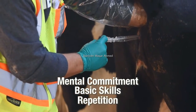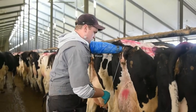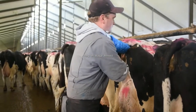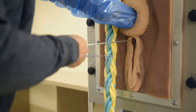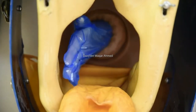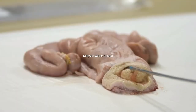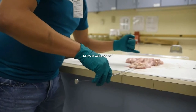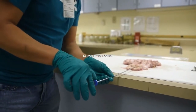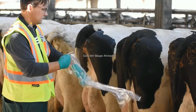Although artificial insemination is a manipulative skill, learning to do it requires concentration and mental commitment. Understand that learning the process may take longer than expected, since it requires entirely new manual and perceptual skills. You can learn more quickly and confidently if you are given the basic skills for completing the task. While there is a great deal of variation between cows, learning the basic skills provides you with a step-by-step procedure to follow.